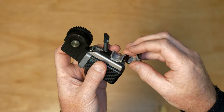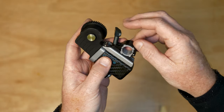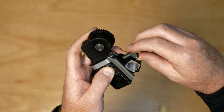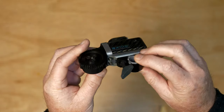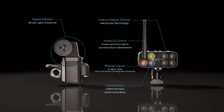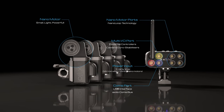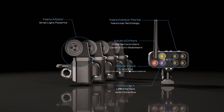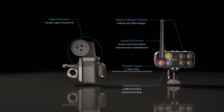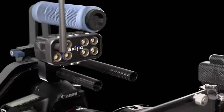Axio motors look like standard focus control motors that as a filmmaker you may have used on a set before, but they're very different because they're also capable of moving an entire camera rig. When used as a set, each Nano receiver can control up to four motors, making it a four axis control system. Up to two receivers can be linked together via the communications bus for simultaneous control of up to eight motors.